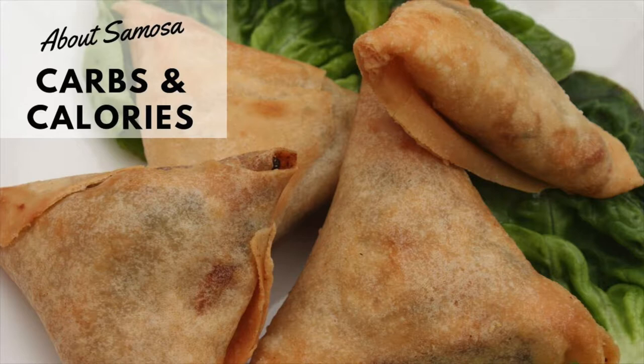How many calories are in a samosa? Although it depends on what you add to the filling, a typical 100-gram deep-fried samosa containing potatoes and peas is 380 calories, along with 17 grams of fat. If you're on a low-fat diet, you may wish to bake your samosas instead.